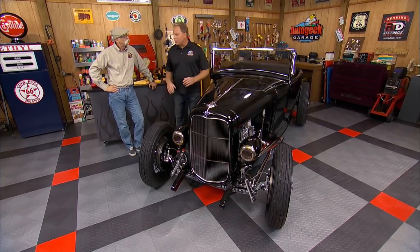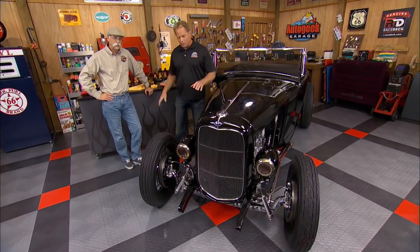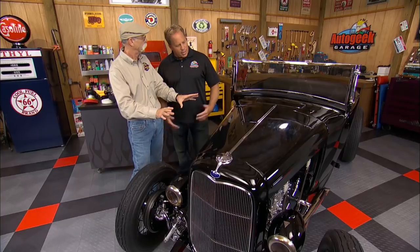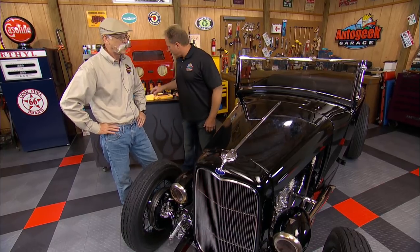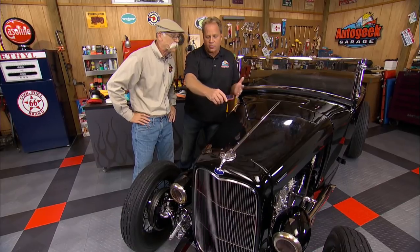Well, I want to show you a new compound in the Pinnacle line. And while this 31 Highboy is beautiful — it is gorgeous — if you look, it's pretty common to see a lot of swirls in a paint job like this, especially over time. And especially on black — black and dark colors show the swirls. All colors get swirls, but black really shows it the most. Just using the light off my cell phone here — oh man, just look at that. You can imagine this is what the sun's going to do. So it takes away from the beauty of this car.